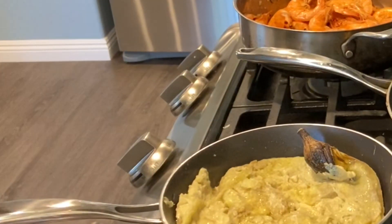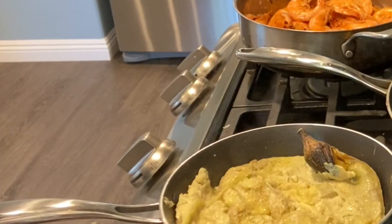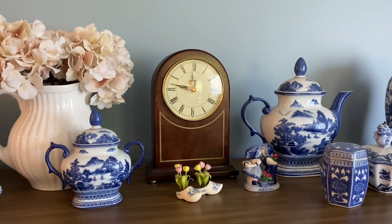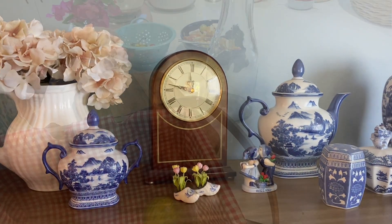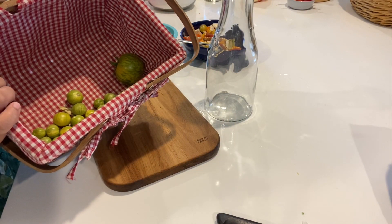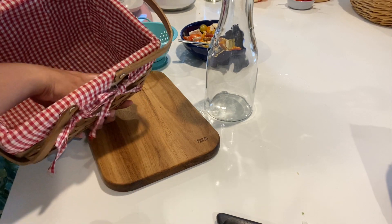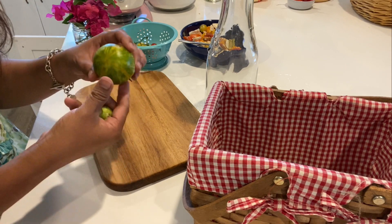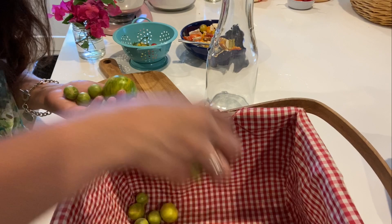Now I need to go to the garden to pick some calamansi and the green zebra tomato. Time check: 11:45 — everything is done, I just need to prepare the calamansi juice. It's hot outside so I didn't take a video. I picked the green zebra and the calamansi — these are variegated calamansi. I'm going to add the green zebra on the salted egg salad and then make calamansi juice.